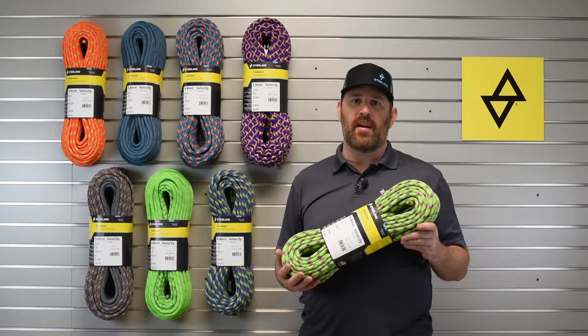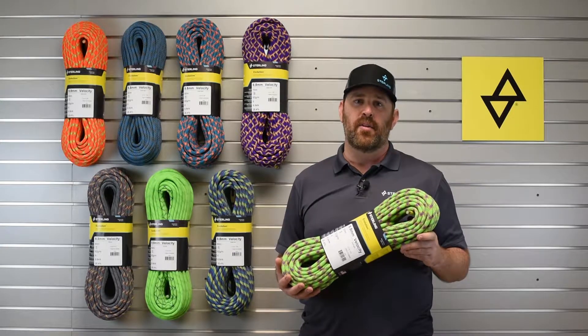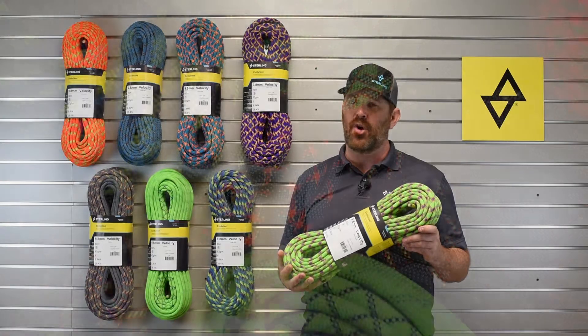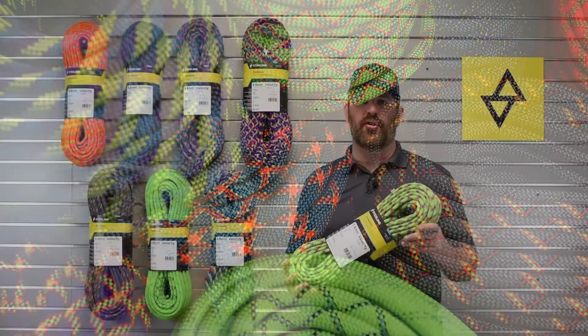Whether you're climbing El Cap in a day, working your next project, or just going out to the local crag, the Velocity is the rope to have if you only have one rope. That's why it was awarded best in class by Gear Institute.